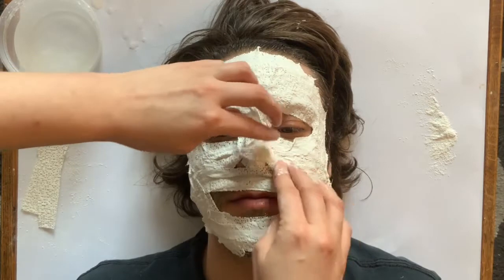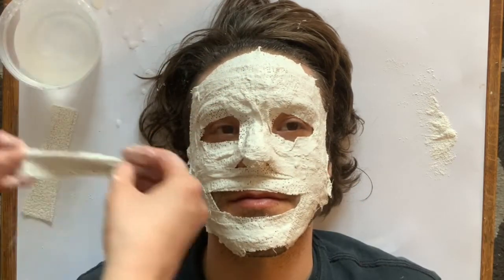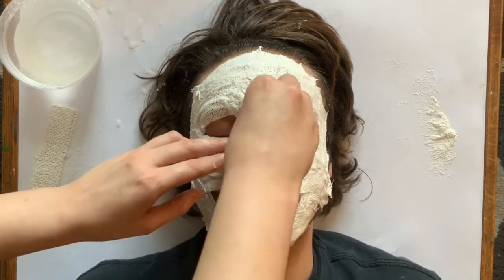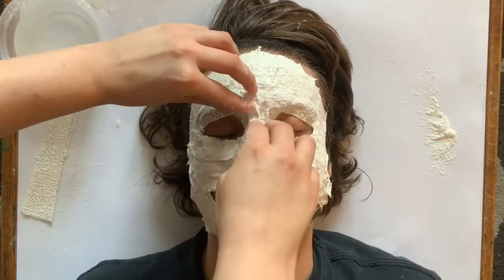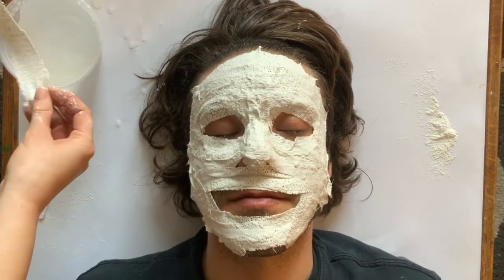The gauze comes somewhat textured, but the more that you smooth it out with your fingers, the smoother it gets. You can almost get rid of that texture and just have a nice smooth plaster finish if you want that.